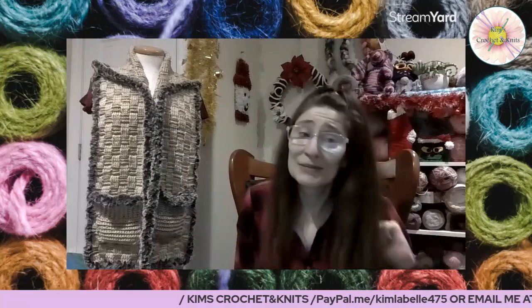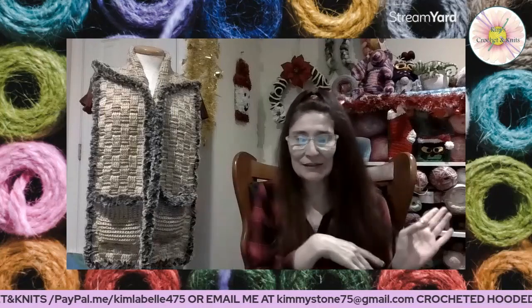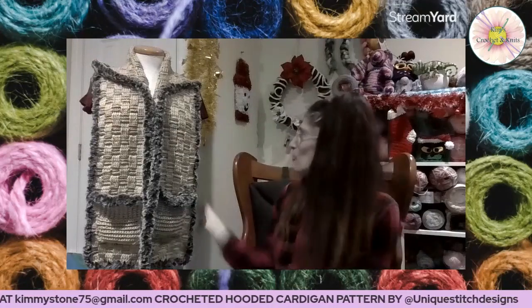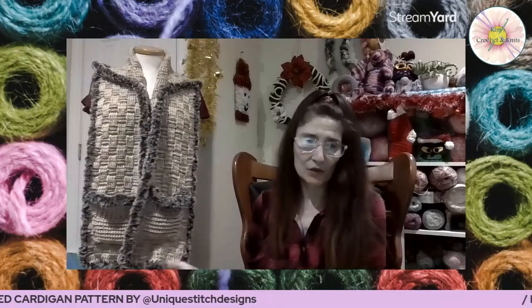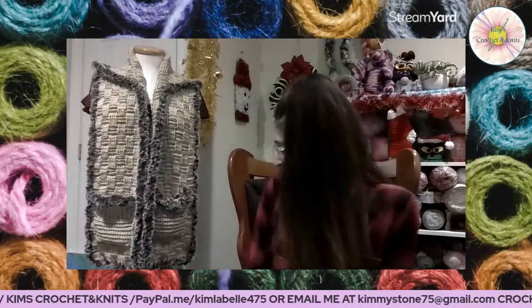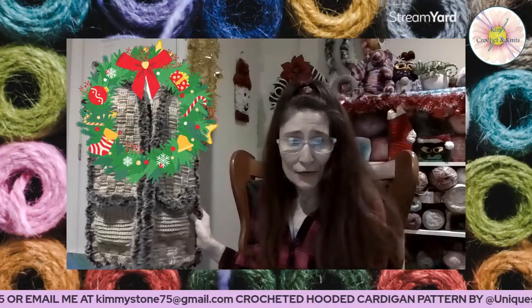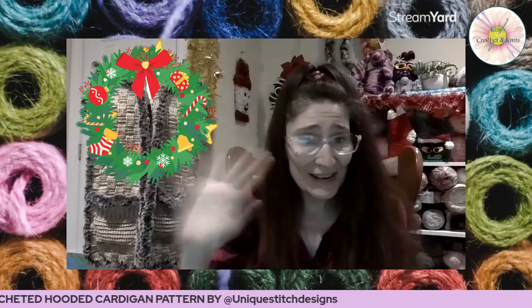I highly recommend this pattern — I already recommended it to Melissa and Angela, sent them the link and everything. I will leave the link down in the description below. It was just such a fun pattern, and I'd had this fun fur for a couple of years so I'm glad I got to use it. I might end up making one for my sister as well. Until next time guys, I hope you enjoyed watching this and I hope you love the hooded scarf. We'll see you then, bye guys!